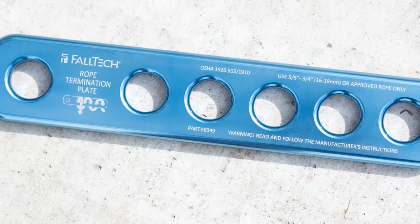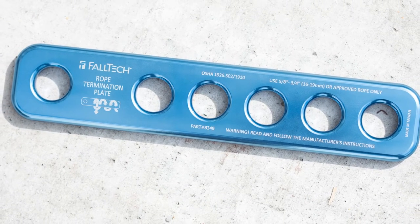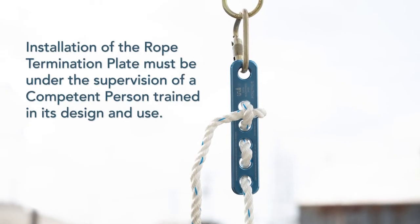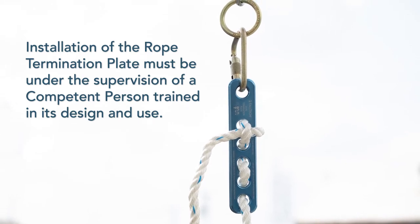The rope termination plate is suitable for use with vertical lifelines for fall arrest, positioning, and restraint applications, and can be relocated for multiple use solutions. It's made of lightweight aluminum alloy and features a sixth hole for connection of an anchorage carabiner.